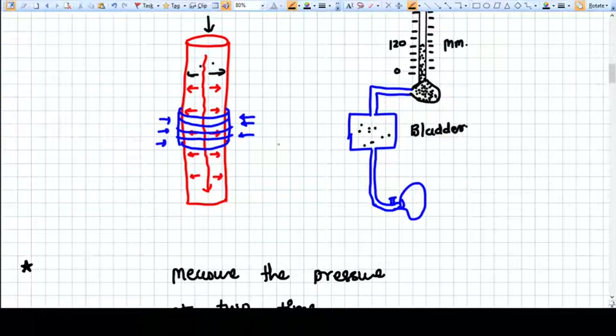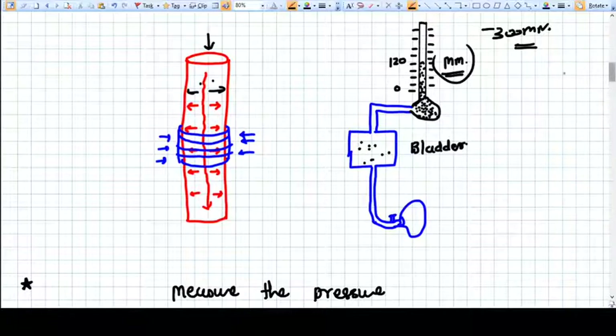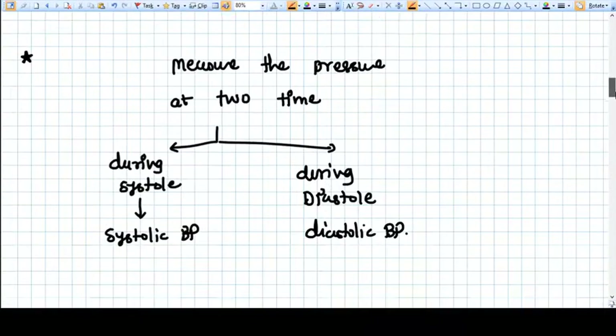When we push air into the bladder, the bladder constricts the artery via the cuff. Simultaneously, the pressure in the cuff is measured by the sphygmomanometer — a device that measures pressure using a column of mercury in millimeters. A standard sphygmomanometer has a total of 300 mm of pressure capacity.